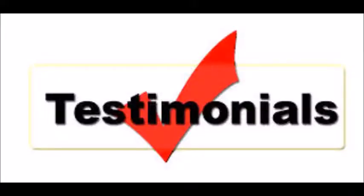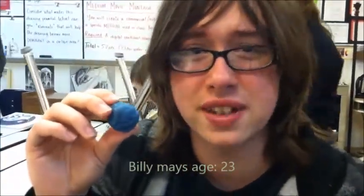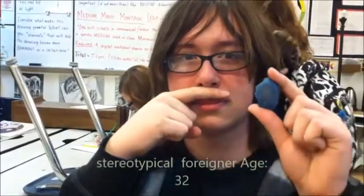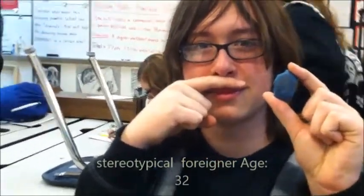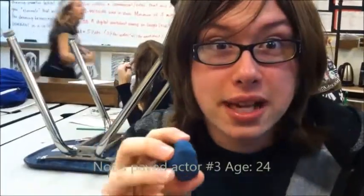But don't take it from us. Here are a few of our satisfied customers. I've got 99 problems and kneaded erasers are most definitely not one of them. Kneaded erasers. Did you throw that? Dude, these things are like magic. I swear to god, I'm freaking amazed.